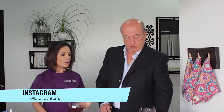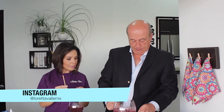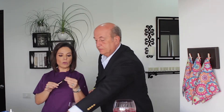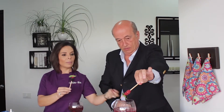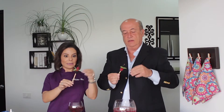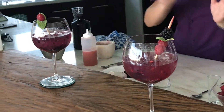De la vista nace el amor. ¿Qué te parece si decoramos nuestro gin tonic con una brocheta? Aquí tenemos un palito de madera de los que se compran en el súper. Ponemos una zarzamora, yo le voy a poner una frambuesa para que tenga más color, y una hojita de menta. Mira nada más qué lindo se ve. Lo ponemos así como decoración.